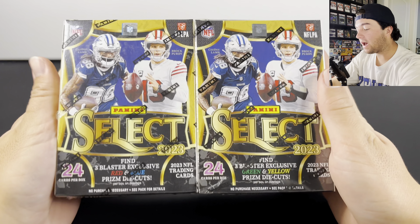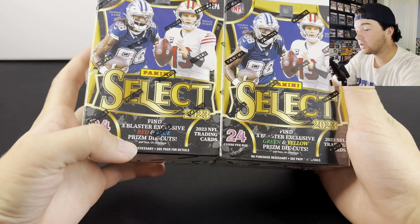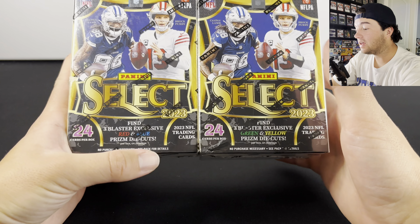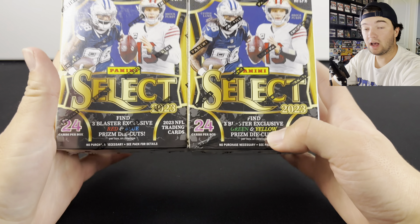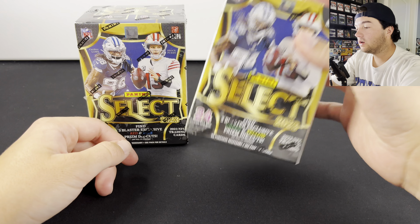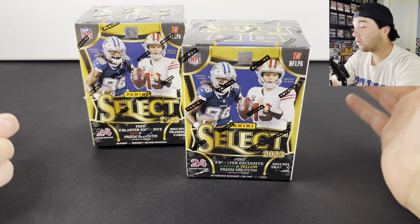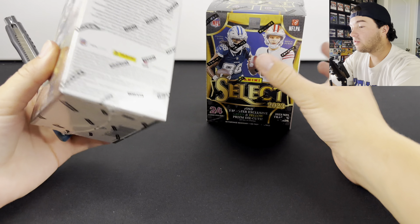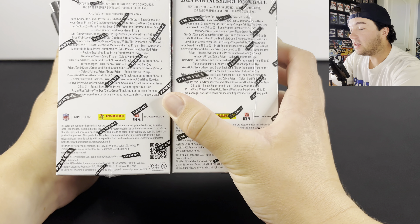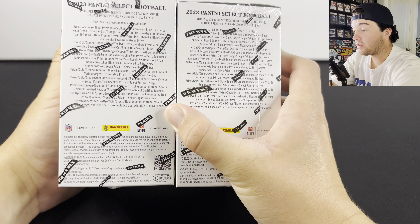Right off the bat, the big difference is that in the Walmart ones you're going to get the red and blue die cuts, and in the Target ones you're going to get the green and yellows. I already opened up a few of the green and yellows in a previous video. They were pretty decent boxes. I don't think there's really going to be any other differences other than just the different colors.